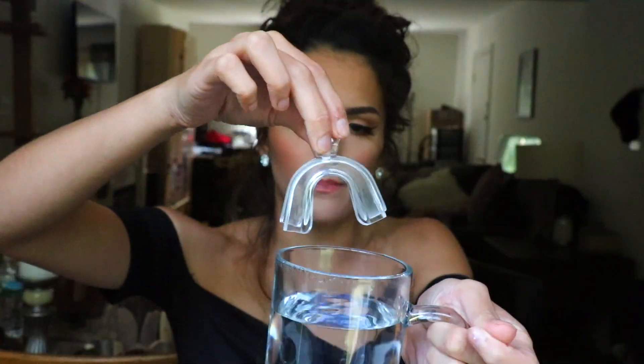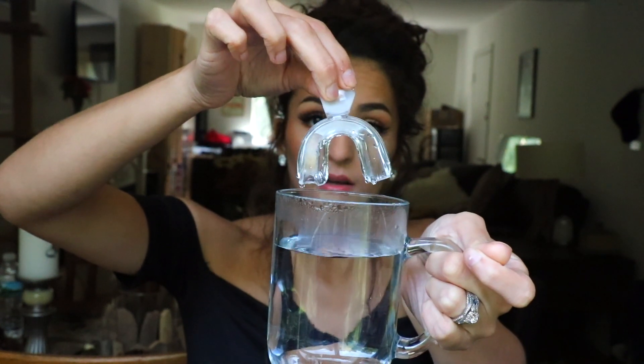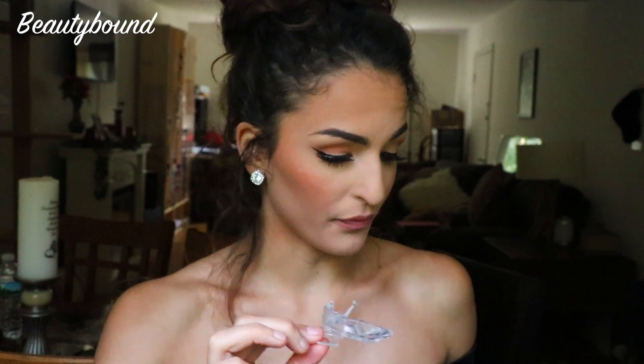Here are the instructions: bring four inches of water to a boil and remove from heat, cool six to seven minutes before applying. Submerge one of the mouth trays in the hot water for 10 to 12 seconds until the tray appears soft — do not overheat. Place the mouth tray on your mouth covering your upper teeth, close your mouth, and suck all the air and excess water from the tray creating suction between the tray and your teeth.